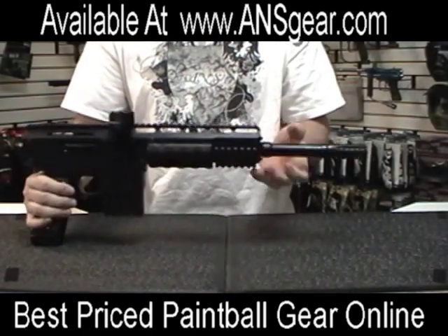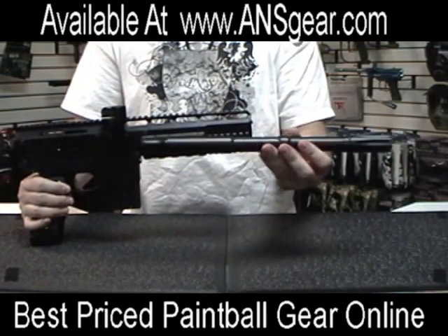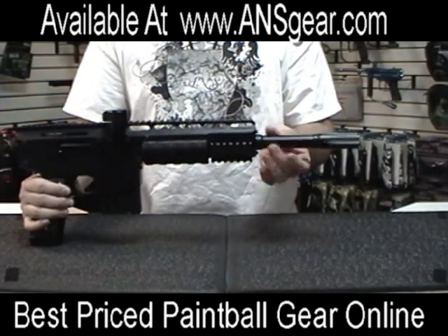The gun does come with a 14-inch one-piece barrel, auto cocker threaded, so if you have any other kind of cocker barrels they will fit inside the shroud and you could use them as well.